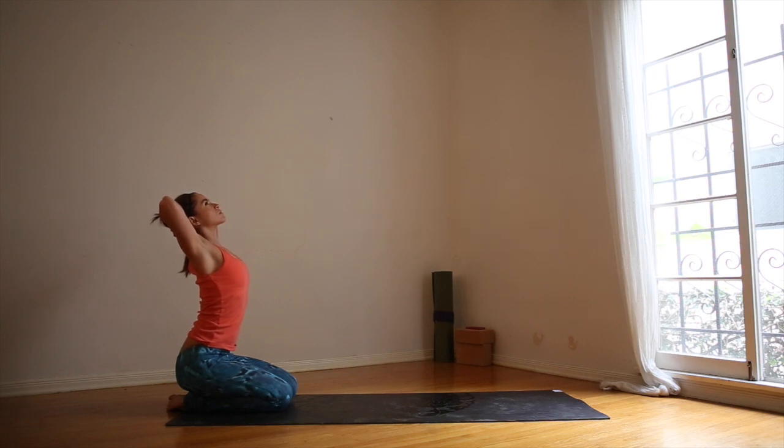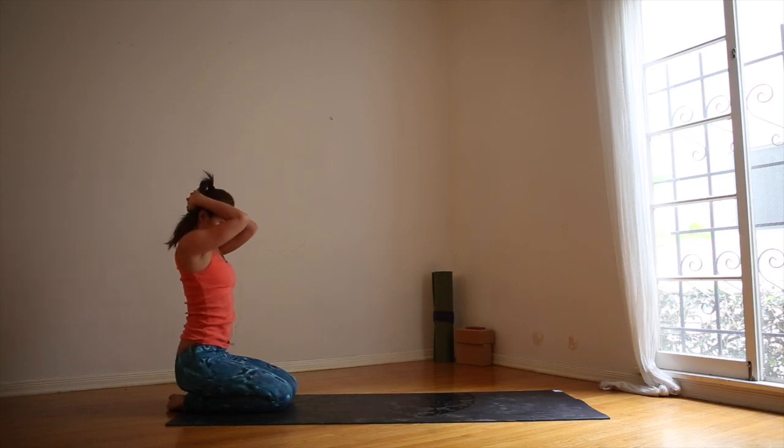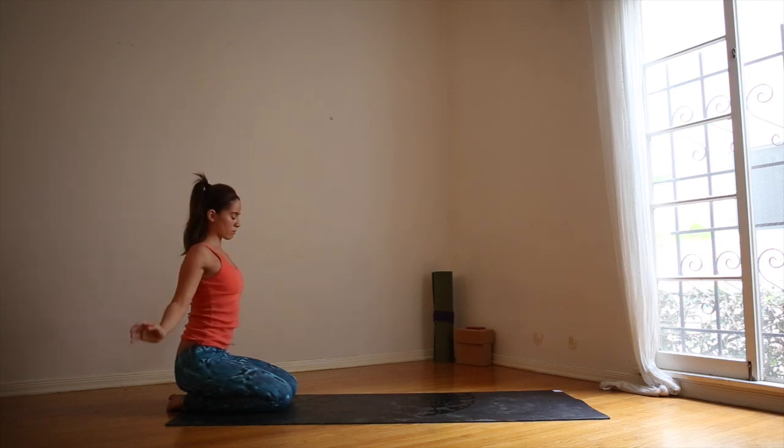Exhale, the shoulders away from your ears. And when you're ready, bring the elbows toward one another as your chin and chest meet. Spine is long. Breathe. Find length through your back. Inhale and release.